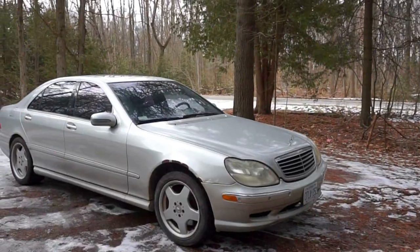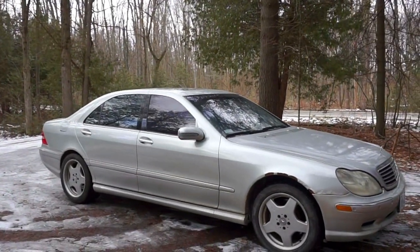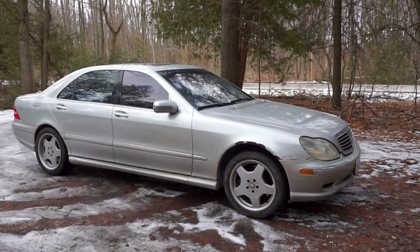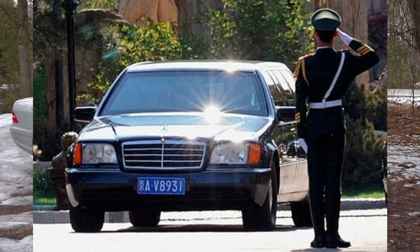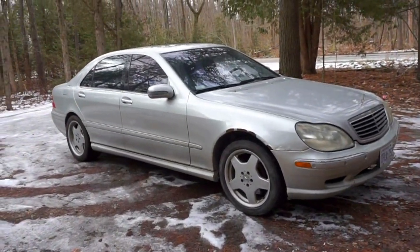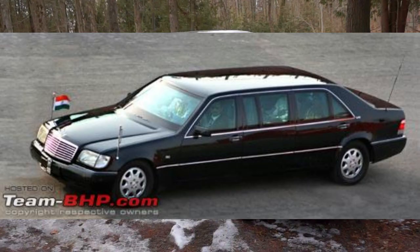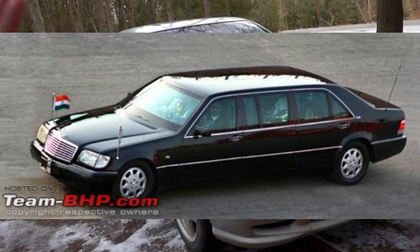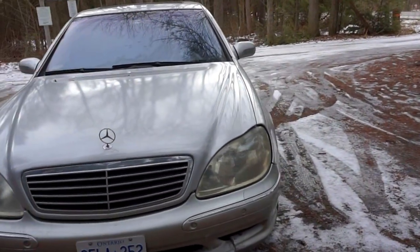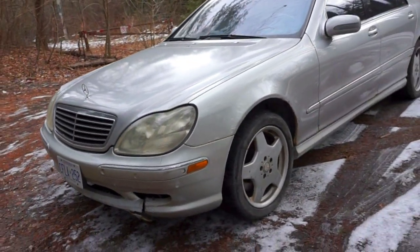Mercedes are also known by their chassis code, and this is the W220 chassis code. The predecessor to this is the W140 chassis code, and that is a hell of an S-Class — every dictator anywhere in the world had a W140. You can go to the top 10 dictator list and find their vehicles; you're going to see a stretched-out version of the W140. It was built to last, high quality, and I can't talk enough about it. But today's subject matter is the W220.